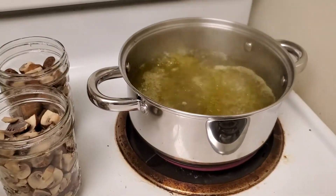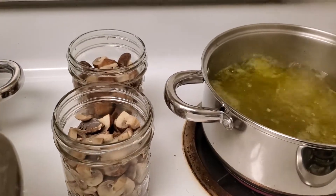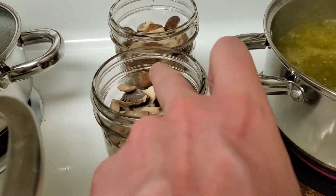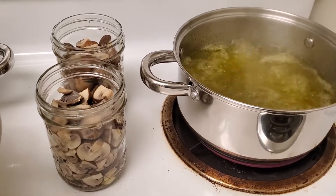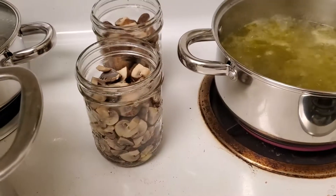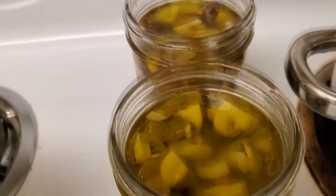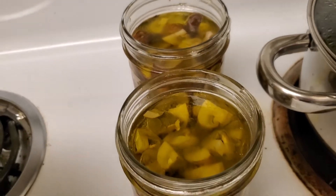Our vinegar marinade is now boiling rapidly so I'm going to ladle that into these jars. You want to leave just a little bit of clearance because it's going to expand as you're canning and processing, which is why I have these filled down just underneath the rim level. And there you have it — we've got our marinade mixture in there covering the mushrooms completely and going almost but not quite to the top of the jar, with a good three-quarters of an inch of headspace.